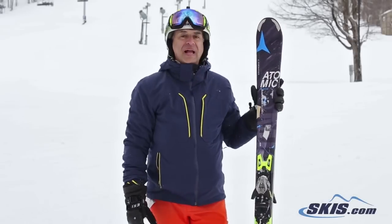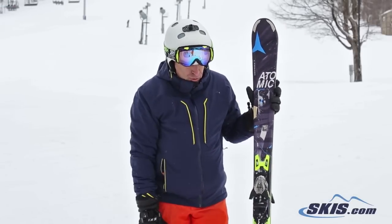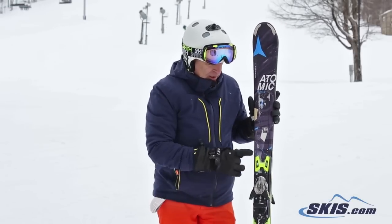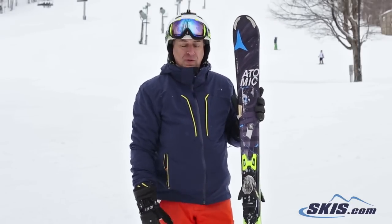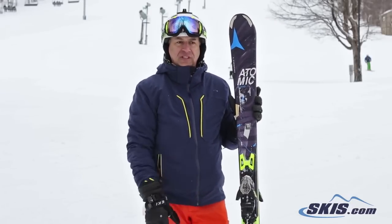Hi, I'm Steve. I just got off the Atomic Blackeye Ti. This is a new Blackeye for Atomic. It has this new ARC technology which has the binding screwed in the middle, so the binding actually truly floats as the ski flexes.